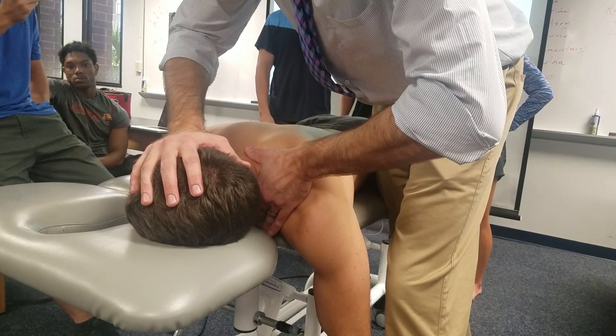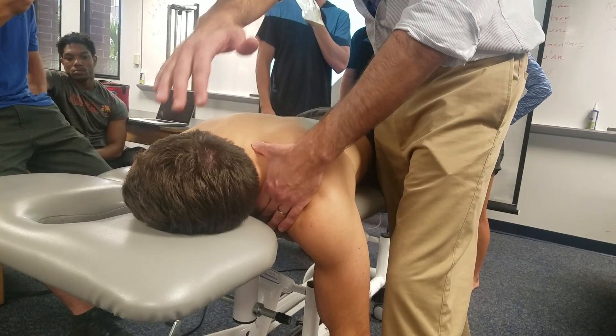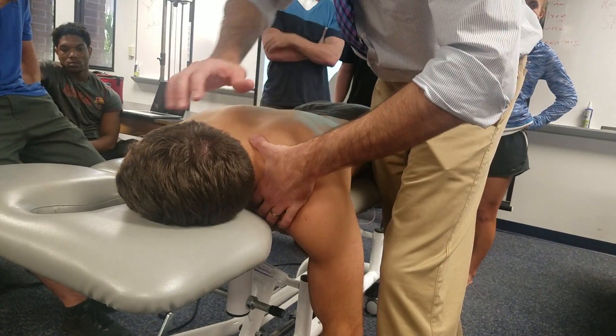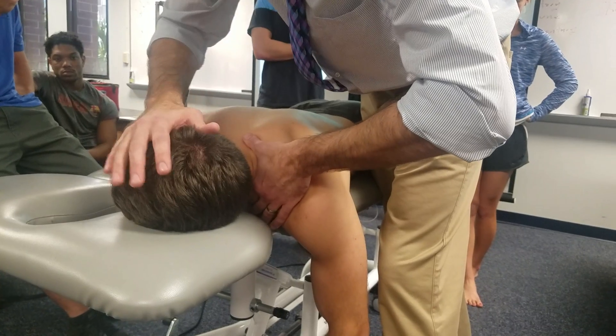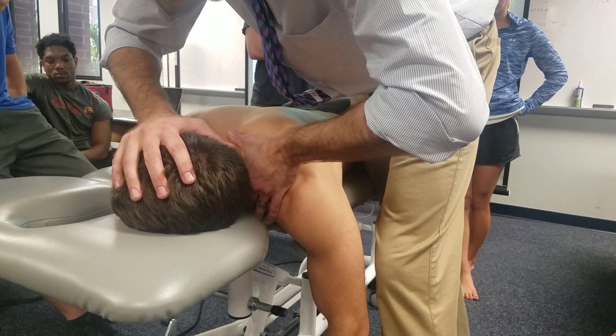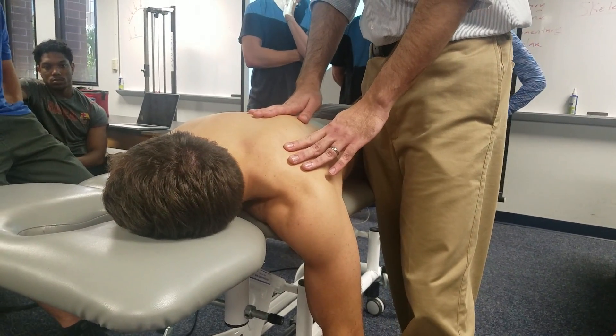The force distribution breaks down roughly 60/40 — 60 on the thumb and 40 on the head. You're not trying to produce more rotation or side-bending beyond what's already been set up. Breathe in, breathe out, and then deliver the thrust.